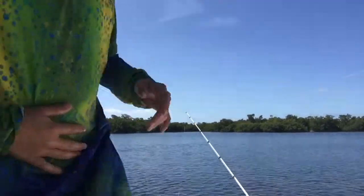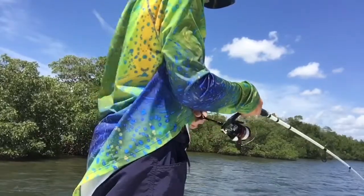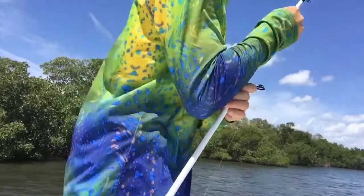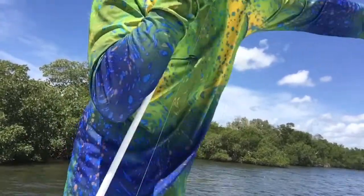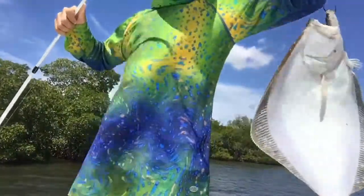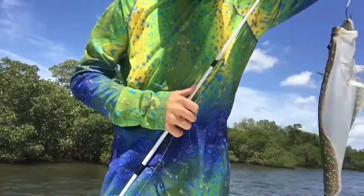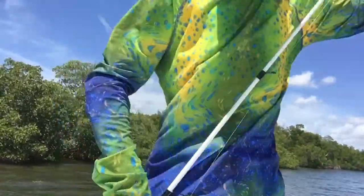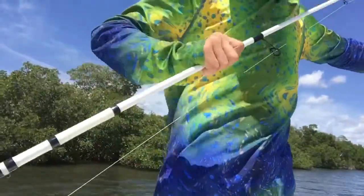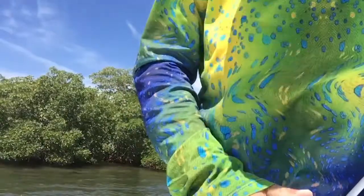I thought I lost them. Hey guys, we just got a flounder. Got this flounder — we're going to keep them for dinner. It tastes good. I was using a shiner on my white ghost Reaper rod, my Shimano Strat XC14. All right guys, hope I get another one.